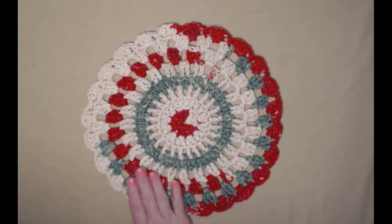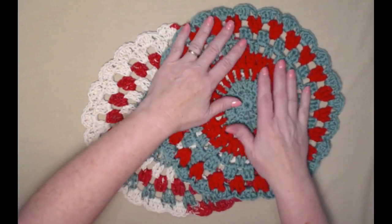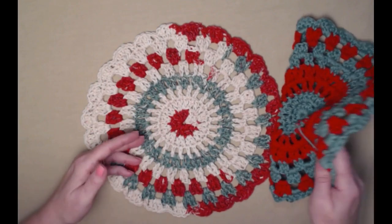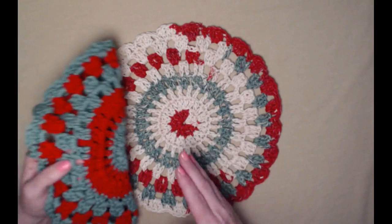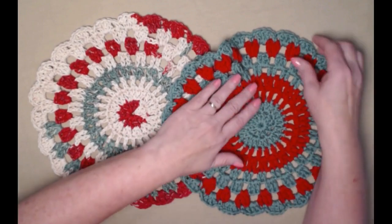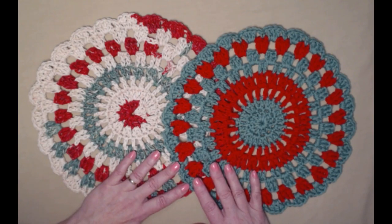Here is our Country Christmas doily made using the Holiday Stripes Sugar and Cream cotton. We also made one using I Love This Cotton from Hobby Lobby where I changed colors. On the striping yarn I just let the stripes go and it came out beautiful. If you don't like striping yarns you can make it in a solid color — it's still a beautiful Christmas doily. You can use any colors you want for any holiday; it doesn't have to be just Christmas or country. Use your imagination and have some fun with it!